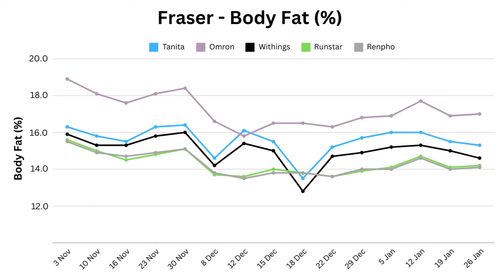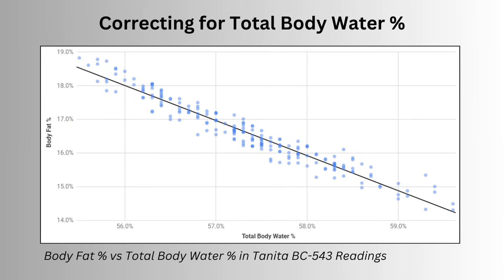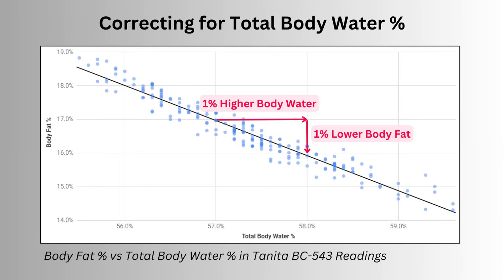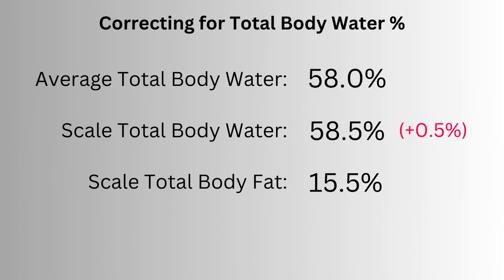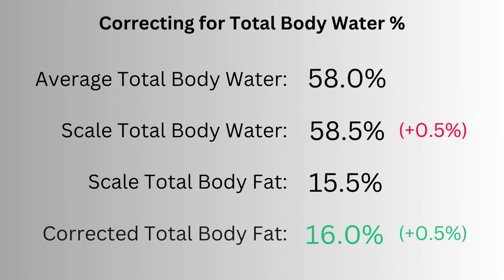From that perspective, they all picked up the changes to my body composition after illness. The differences ranged from Omron at 1.8% down to Tanita and Withings at 1%, with Runstar and Renfo in the middle at 1.2%. Knowing the relationship between total body water, we can now apply a correction factor to body fat. Without overcomplicating it, I'm simply going to adjust my body fat up 0.1% for every 0.1% my total body water is above the recent average. So if I averaged 58% water in recent weeks and it then reports 58.5%, I'll adjust my body fat up by 0.5%.